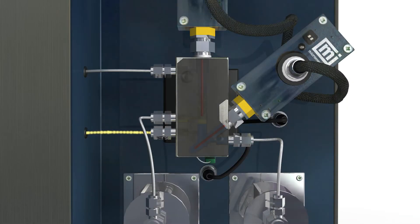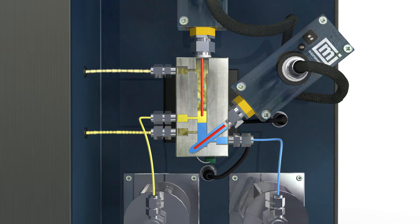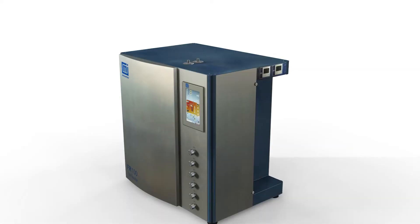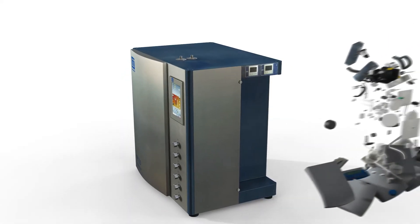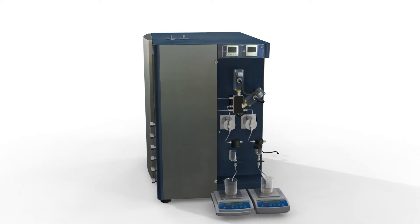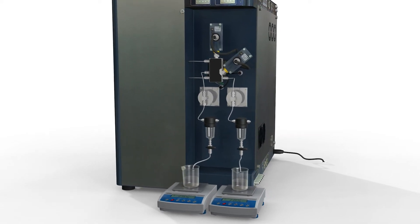To address this challenge, Micromeritics developed the patented L2 separator as the perfect tool for reactions with multi-phase products such as Fischer-Tropsch. The proprietary L2 separator can separate gas from liquid at operating pressure with very low dead volumes of approximately 0.5 milliliters. The modular construction of the L2 allows it to easily be added to FR100 and FR200 benchtop reactors, upgrading their capability to perform gas-liquid-liquid separations.